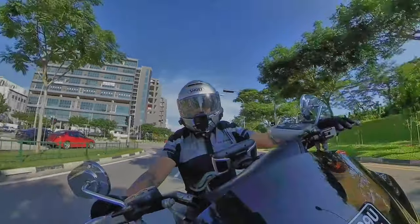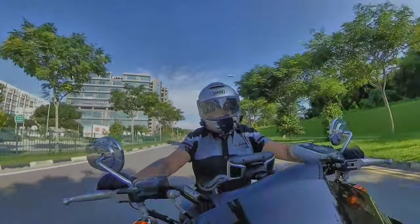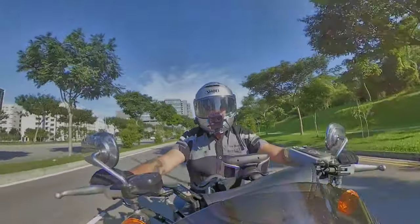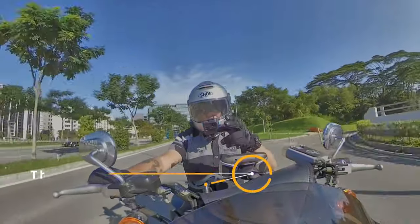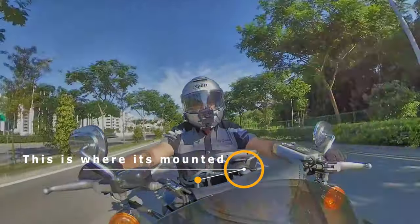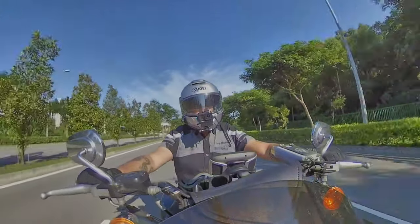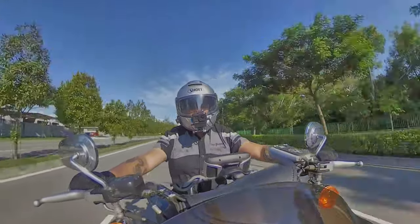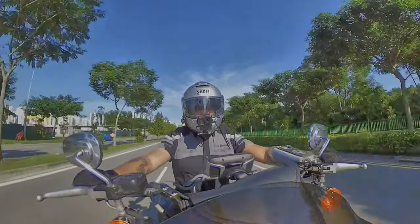What happens is there's a stitching between the two cameras, and miraculously the algorithm within the 360 actually cancels out the mount below — anything that's below it — so you don't actually see the camera, and you won't actually see the mount either. I think that's pretty unique.